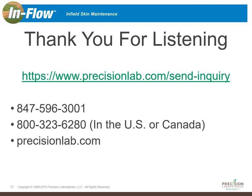With that, I want to thank you for listening and spending some time learning about Inflow and the benefits it can provide for your infield skin maintenance program. If you have any questions, you can use the email address below, or call us at our customer service direct line or toll-free 1-800 line for the US and Canada. If you're interested in Precision Laboratories and soil surfactants and want to learn more, our website at precisionlab.com is a great resource. Thanks again.